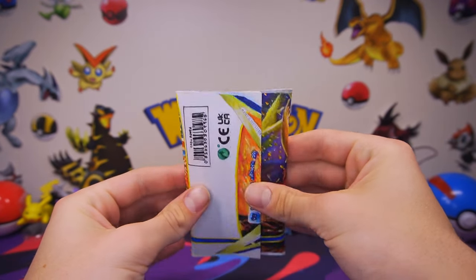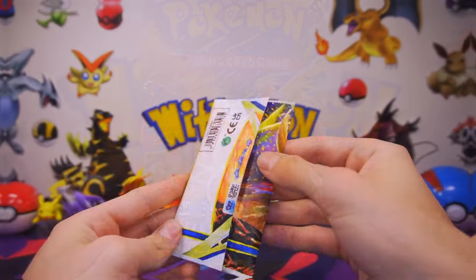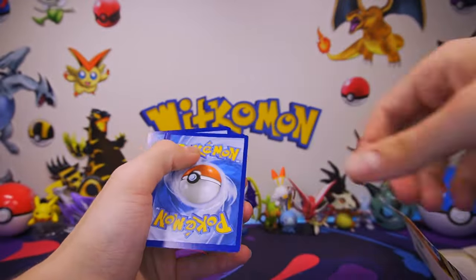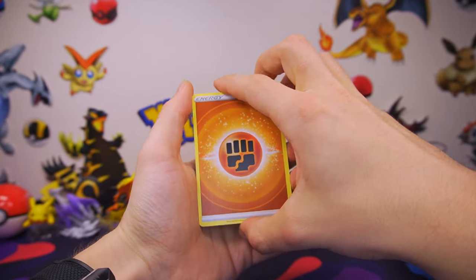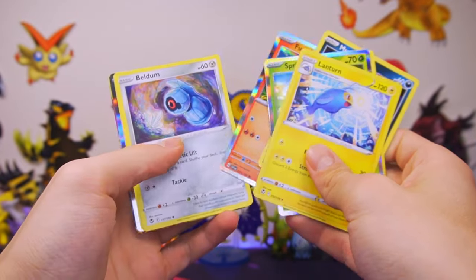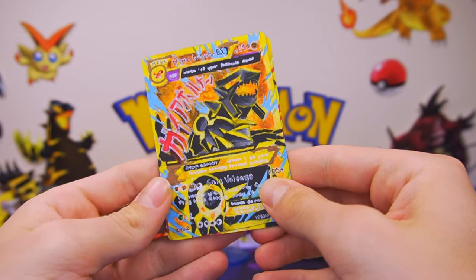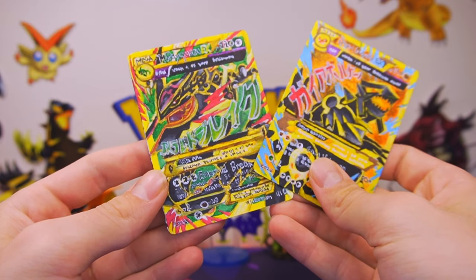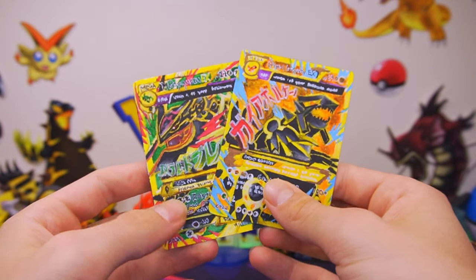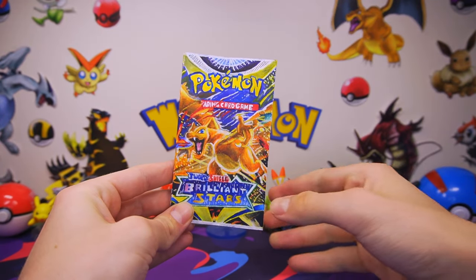Obviously the most important part of a Pokemon booster pack is not the booster pack itself, but instead what's inside. So we'll open it just like we would a real booster pack. Finding energy to start us off, and we've got a bunch of common and uncommon cards here. They all look pretty nice. Oh my gosh, can you believe it's a full art card? I totally didn't know that was in here. Oh, and would you look at that — another one. That's amazing. Again, I totally didn't know that one was in there either. I hope you're giving this to someone whose reaction might be a little bit more genuine, as it no doubt will.